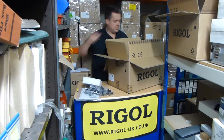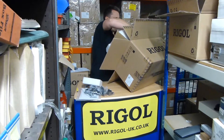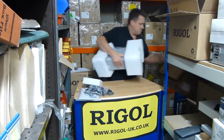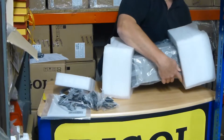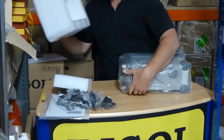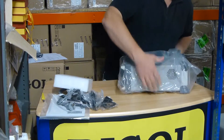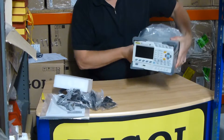Let's get the unit out — it's a bit heavy, this one, so I'll just grab it out here. I'm just going to put this box down on the floor. End covers off. Let's take the bag out. It's a nice display on this one.